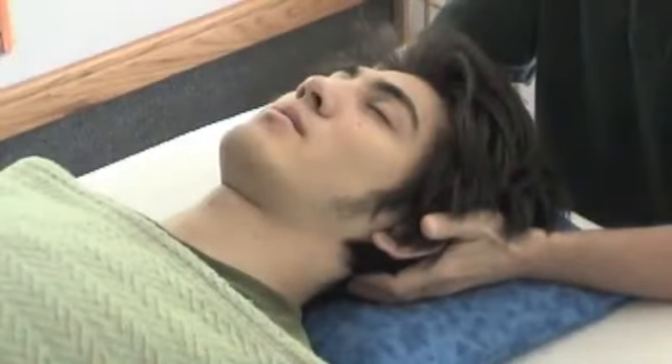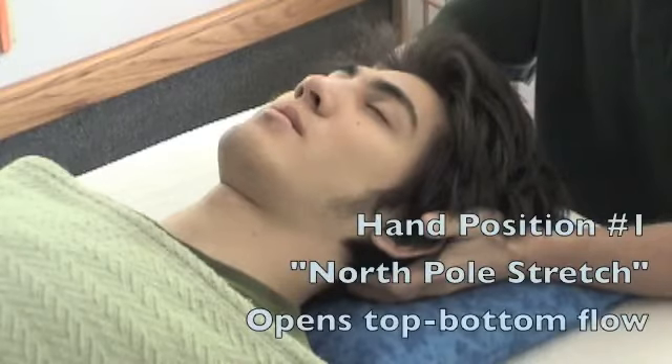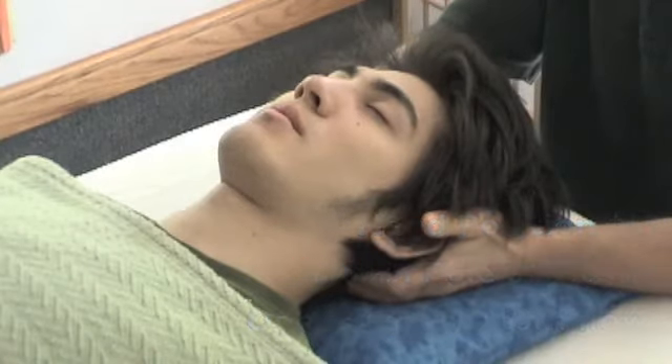Next I'd like to demonstrate some of the hand positions that are commonly used in a polarity session. Our first one would be the occipital cradle. This is a light to medium pressure on the muscles attaching the head to the neck.